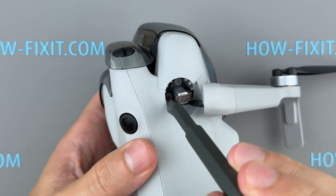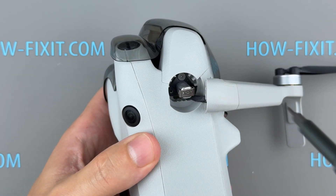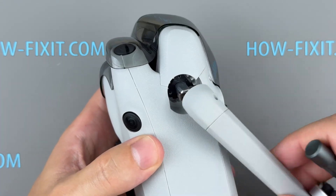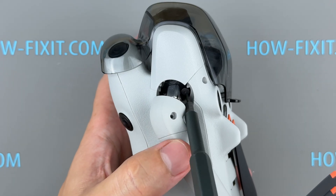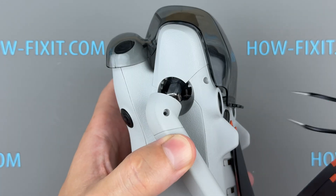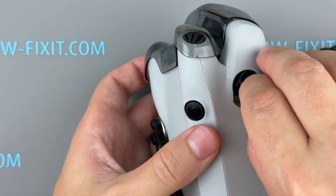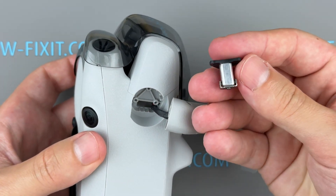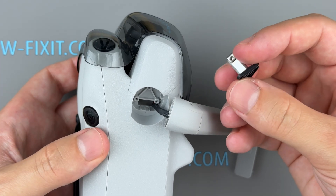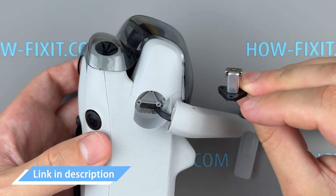Remove the three screws holding the arm shaft in place. Now you can remove and replace the front arm shaft. When purchasing a replacement, make sure to choose the correct type — the front arm shaft is different from the rear. A link to the appropriate replacement part for the DJI Mini 4 Pro is available in the description below.